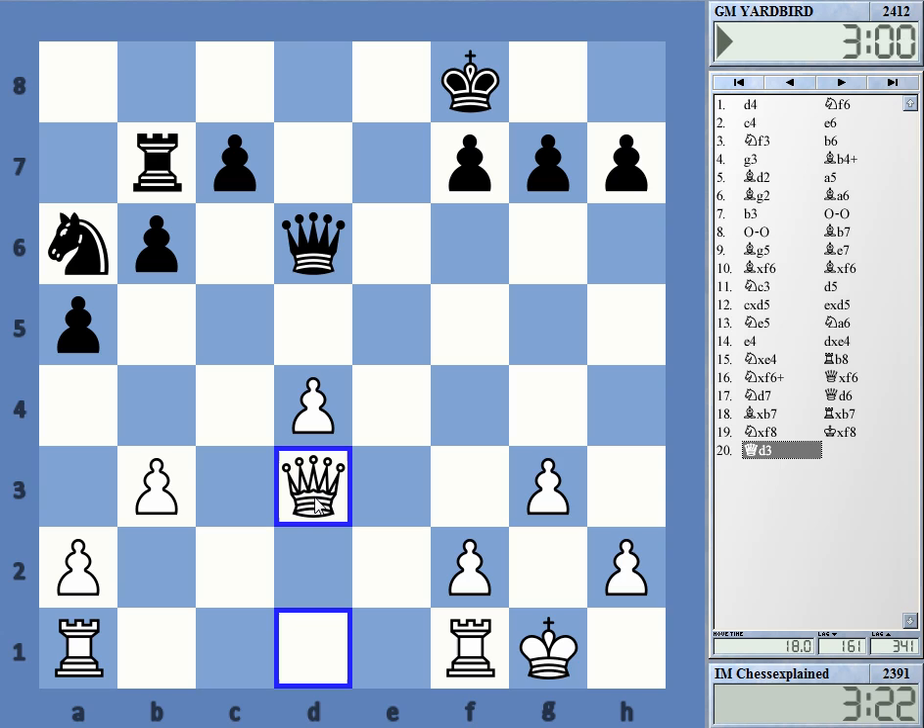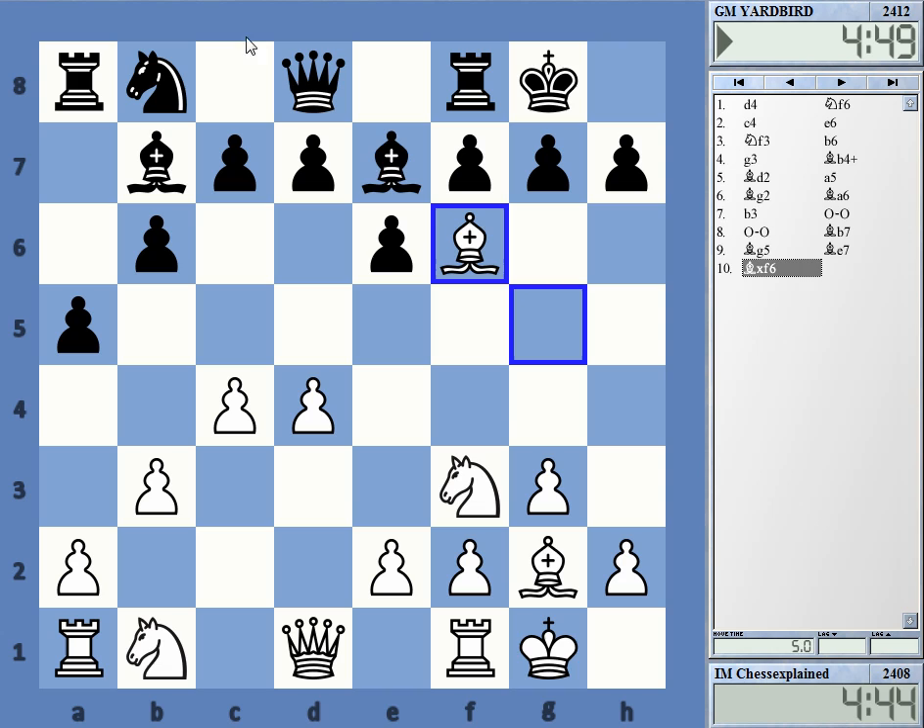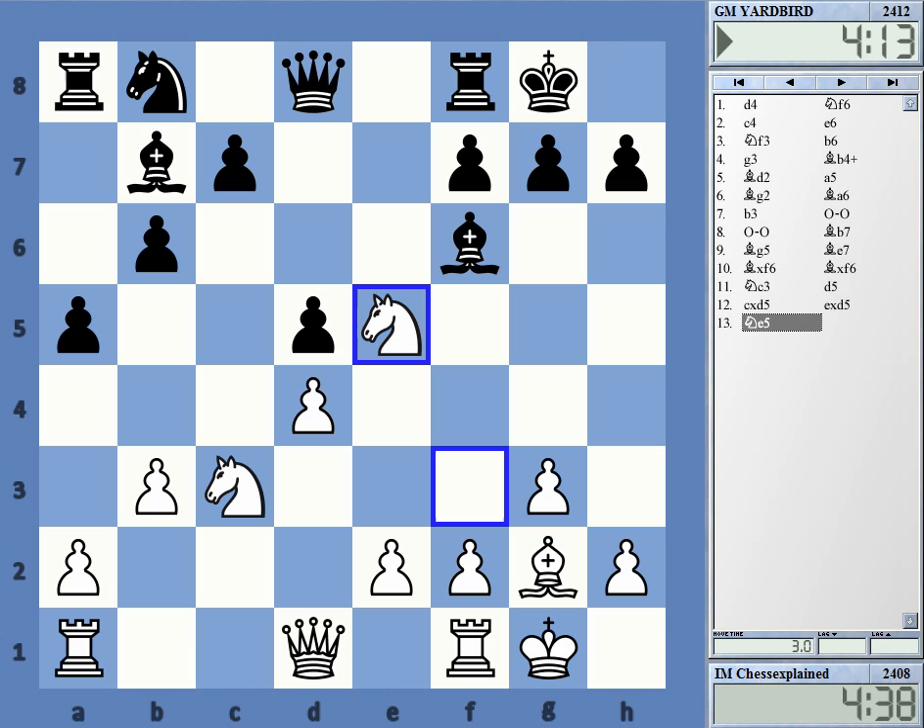His king is not getting any safe square — black resigned. This was a nice win out of the opening, not due to knowledge, but somehow I think d5 — I don't know about this move. It looks tricky to play. But I know where the mistake was actually.